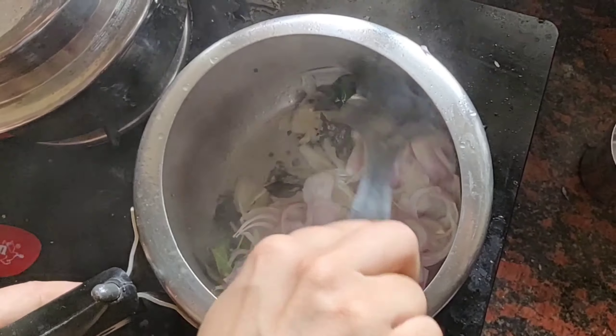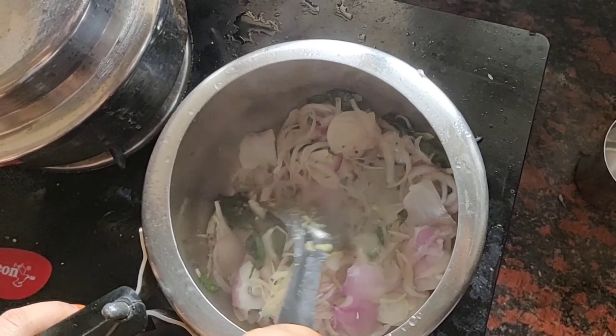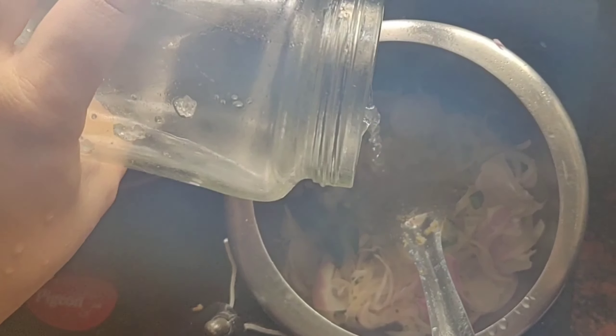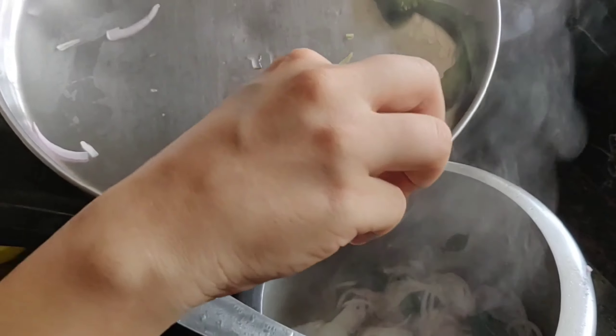Stir well till the onions become translucent. Then add salt and ginger and garlic.